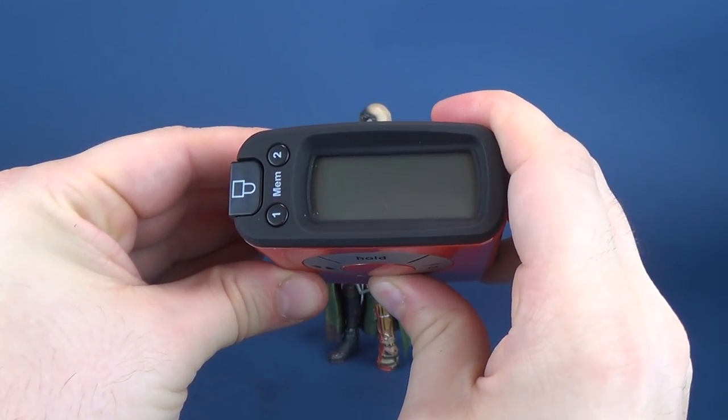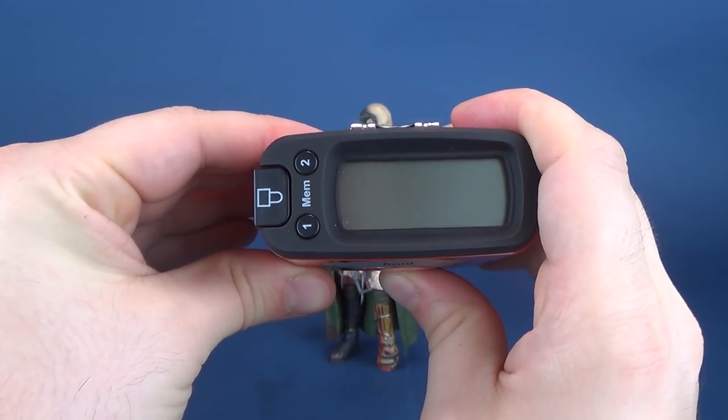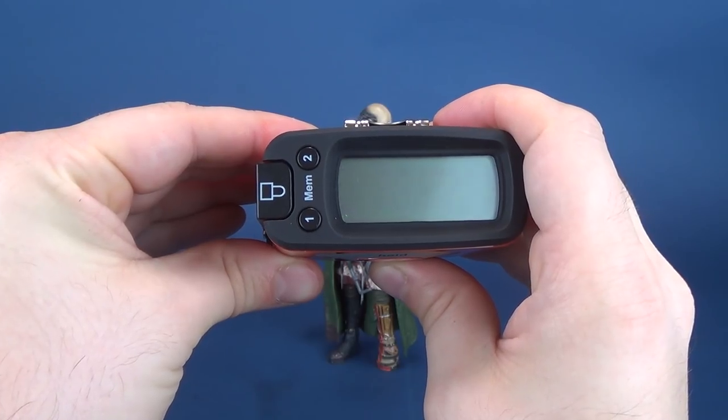If you are one that follows your monsters in centimeters, let's switch that all the way back. The figure stands exactly 18 centimeters in height.